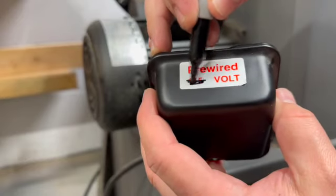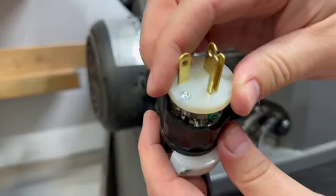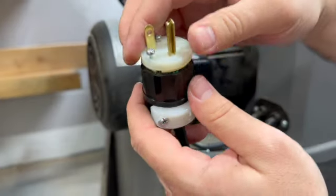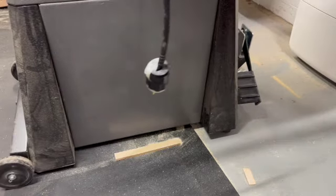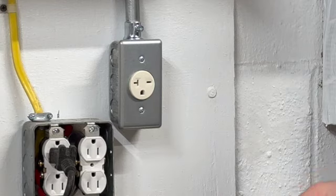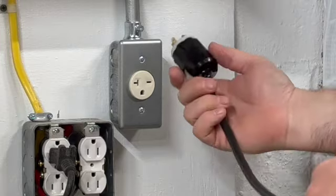Now after we have everything put in place it's time to double check it, then button it all up and give it a test. This video doesn't cover this, but when you run new service for your bandsaw you're going to have to make sure that you get a double pole breaker. Here I have a three-prong plug with one of the plugs in a sideways orientation — you can find these plugs at any hardware store. I haven't run 220 for this bandsaw yet, so I have to wheel this thing across the room to where my table saw, which also runs on 220, has an outlet.